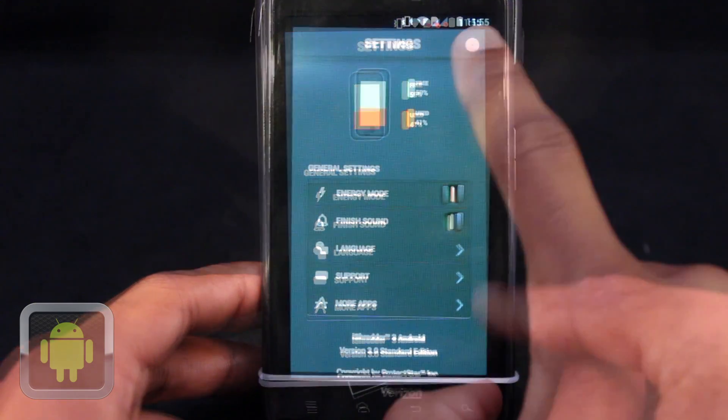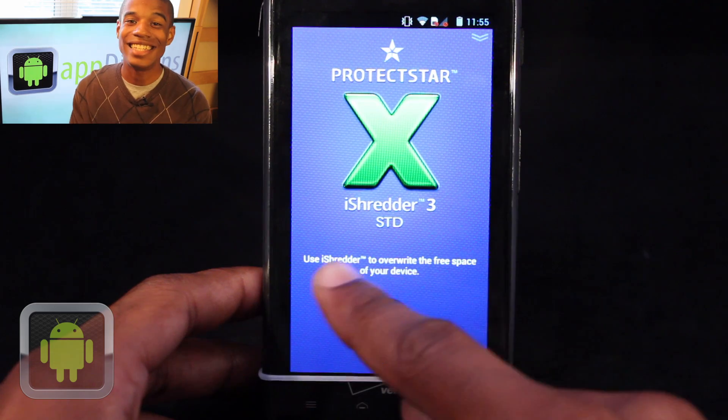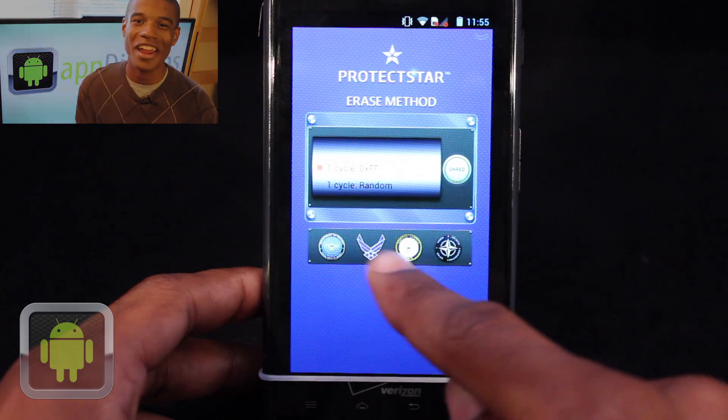Multiple languages, app support, and more apps can also be accessed. What makes iShreader 3 so great is that it's easy to use and it's safe. Enjoy knowing that you've actually cleaned and deleted everything off of your device that you wanted to, all in one great app.